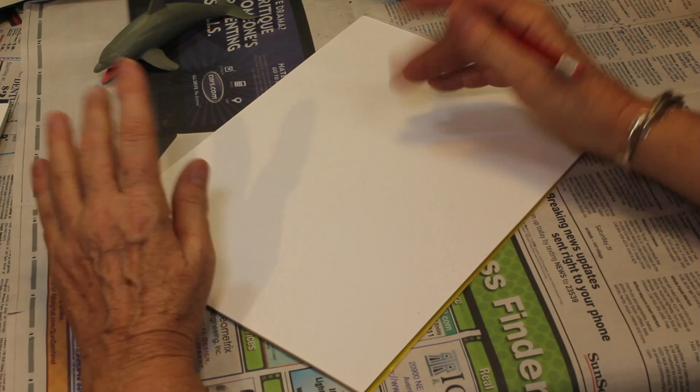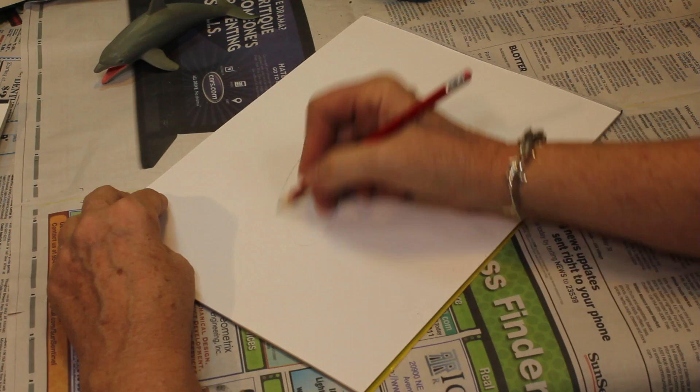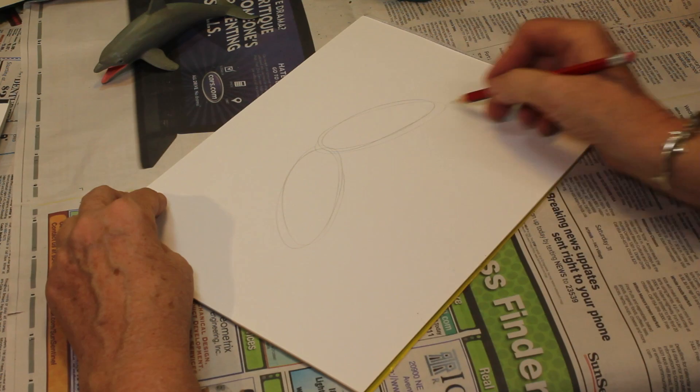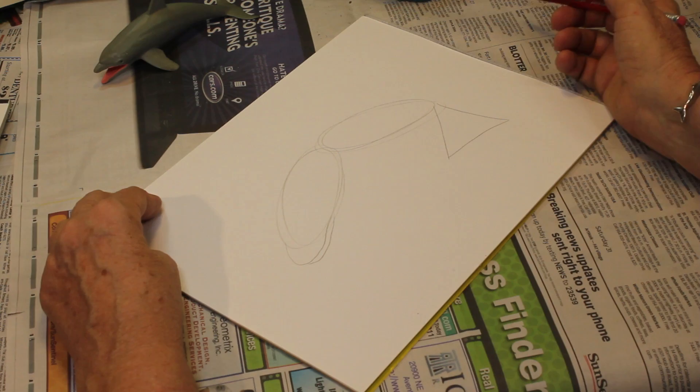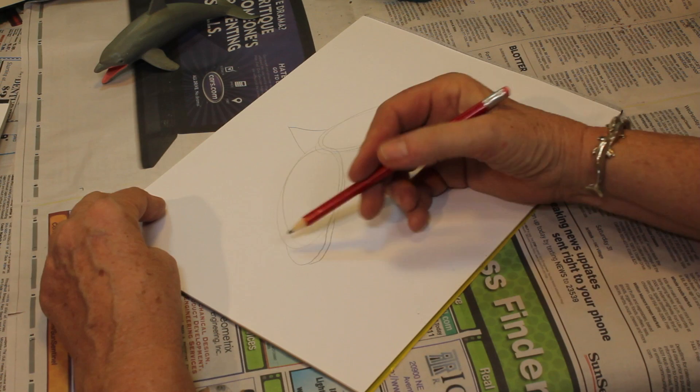To get started, we're going to make our geometric shapes. I'm going to make two ovals — one right like this and another one on the other angle. Notice it's almost like an upside-down V. Then down here I'm going to make a nice triangle, and up here I'm going to make another loop and another loop under that. Right there in the center, let's put a triangle. This is the basic shape for the dolphin.